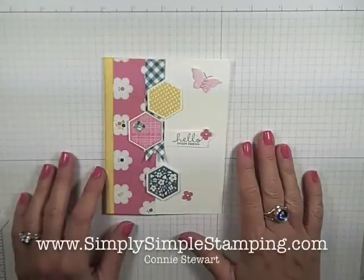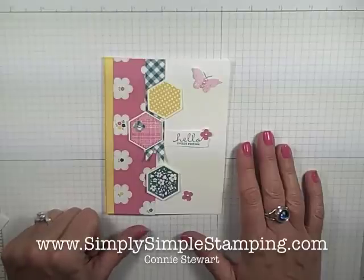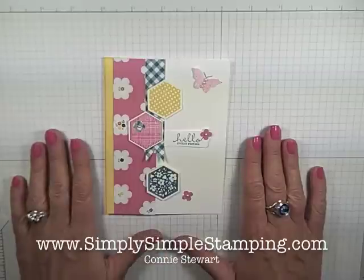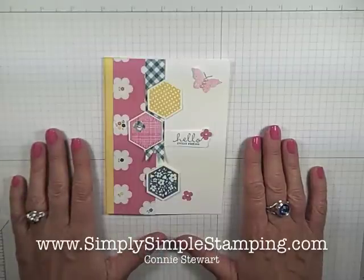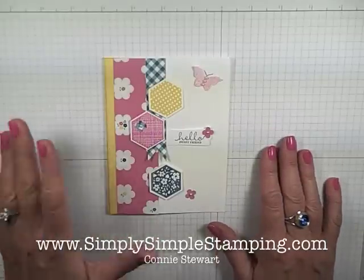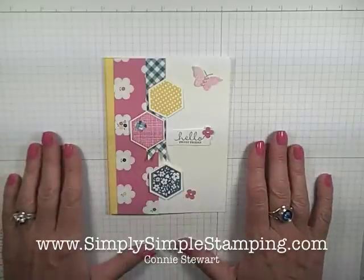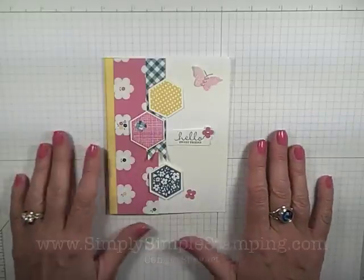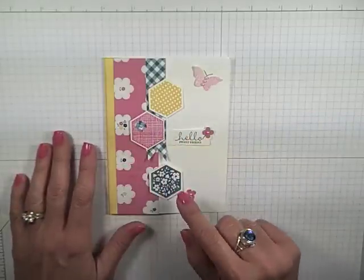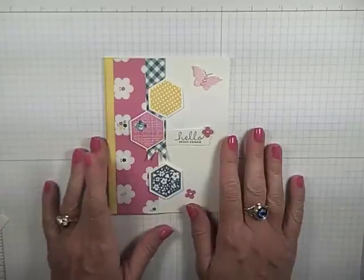Hi everyone, Connie Stewart with SimplySimpleStamping.com and I am back with another video in my Flash Card 2.0 series. This card was inspired by a very dear stamping friend of mine, Margaret Rayburn. She created one much like this and when I took a look at it, I said, I think that's a flash card in the making. So, this is my take on her card and we're going to be focusing on the six-sided sampler bundle today. Let's go ahead and get started with our card.